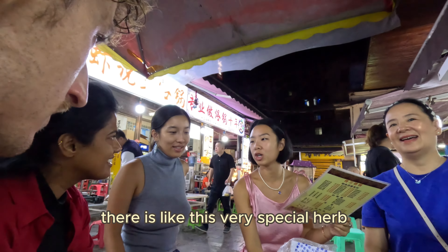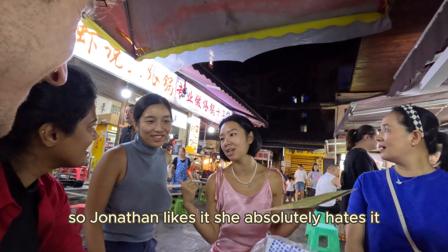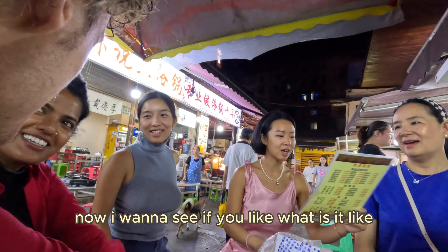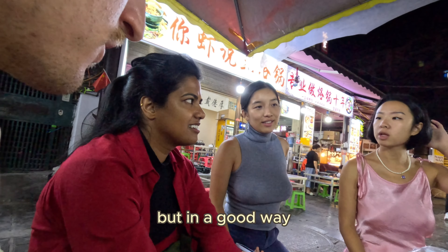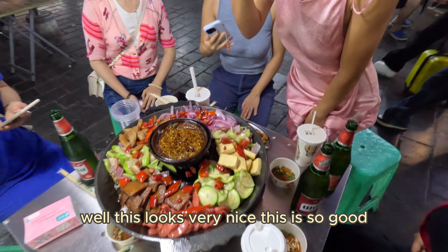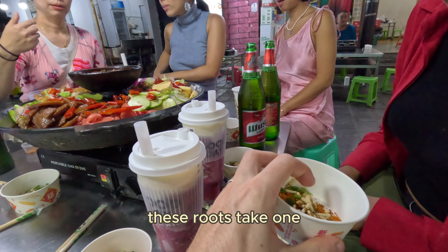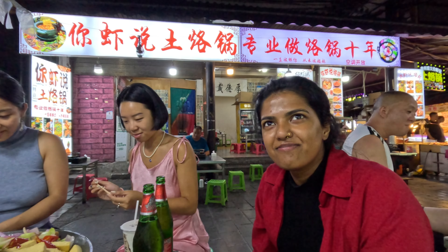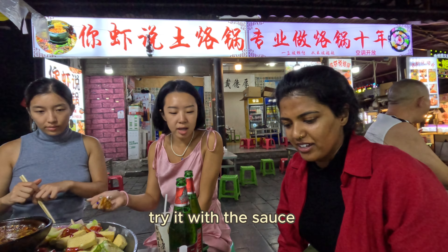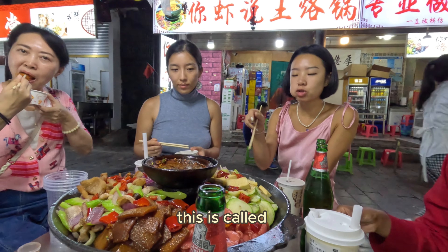There is a very special herb that only exists in this province. Jonathan likes it but she absolutely hates it. What is it like? Is it sweet? It just tastes like something strongly fermented. But in a good way. This looks very nice, this is so good. These roots — try them. I don't hate it but I don't love it. Try it in the sauce maybe. What's the name of this process? This is called Luoguo.